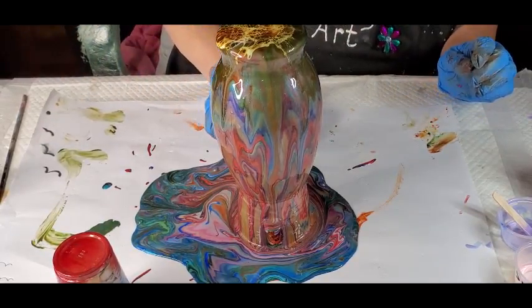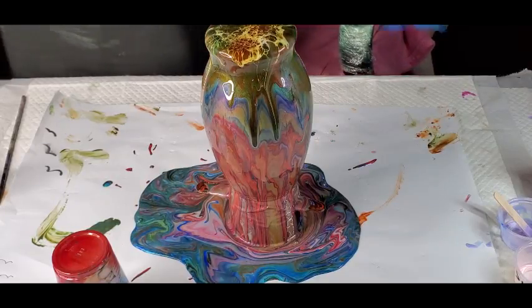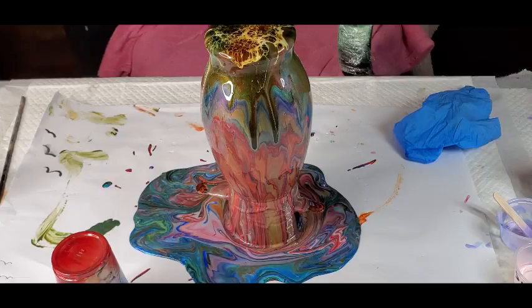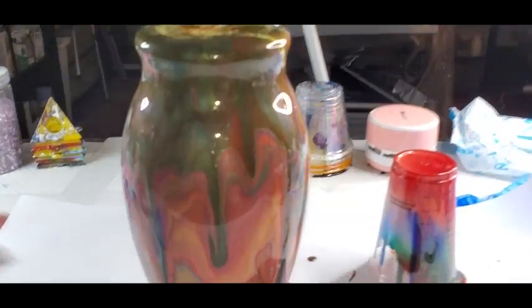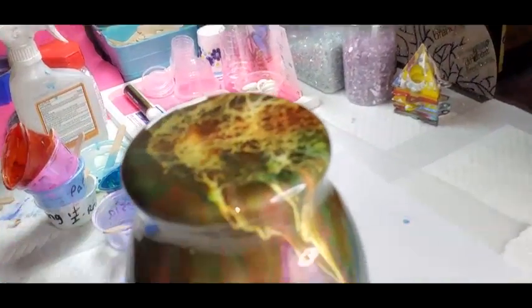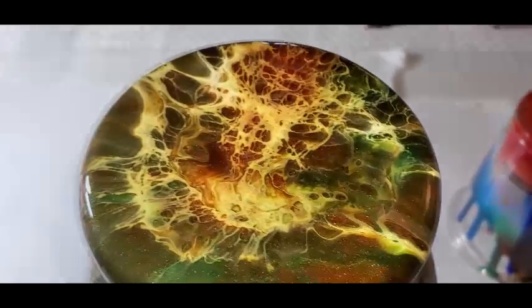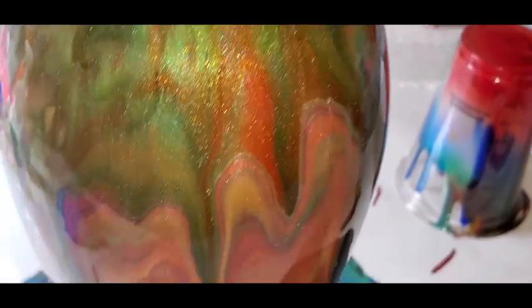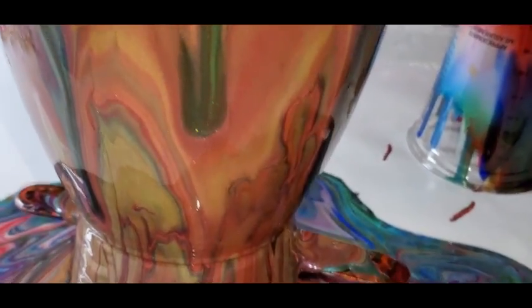So pretty guys. Let me shut off some of these lights so you can see the full effect — so you can see what I'm seeing. There's my little bloom — of course it's on the bottom of the vase, so nobody will ever see that. It was successful! Look at the different — it almost looks like woodgrain with different colors of yumminess.